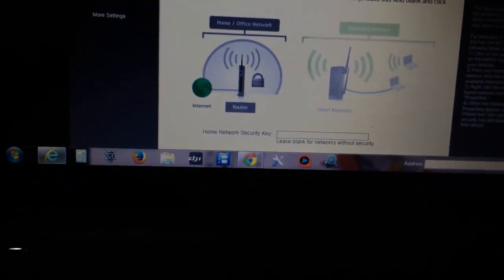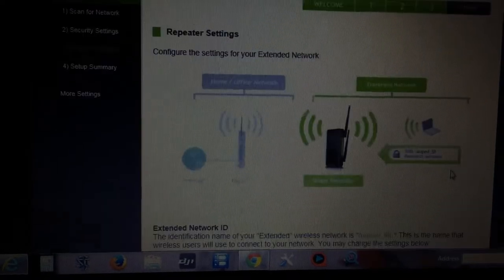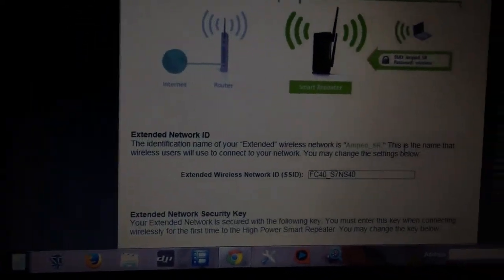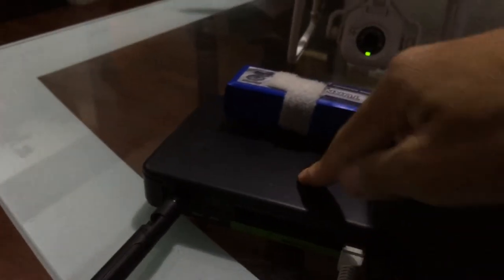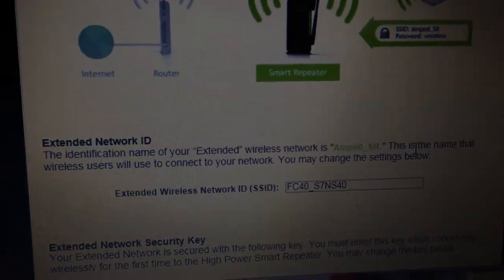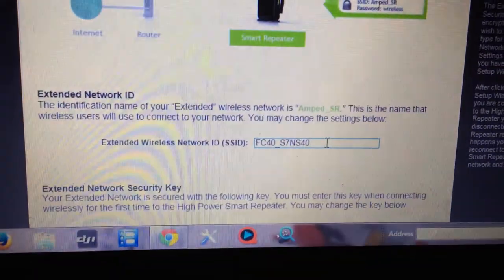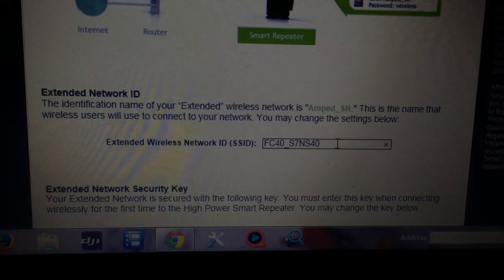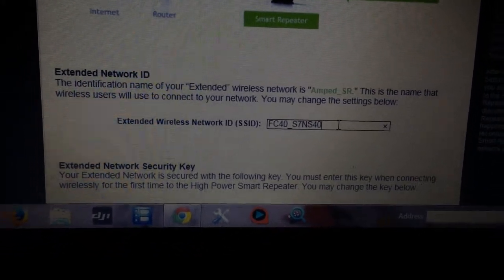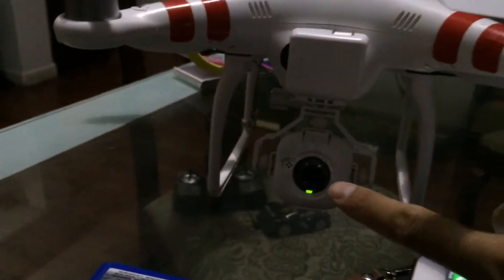It will ask for the home network security key — leave it blank and just click next. Now you should name your range extender to a different name than the camera. You have to use FC40 as a prefix and then name the rest whatever you want — but remember, that's the name you have to connect to on your cell phone. I choose 40, so I know 40 is my extender and 44 is my camera.